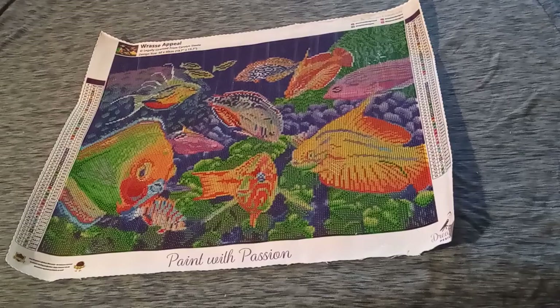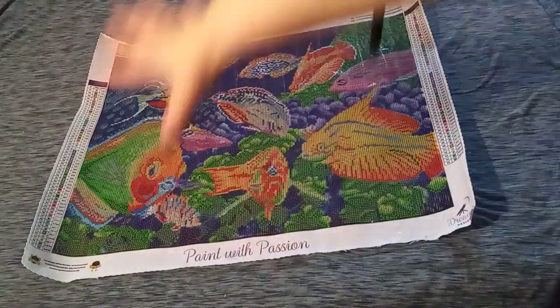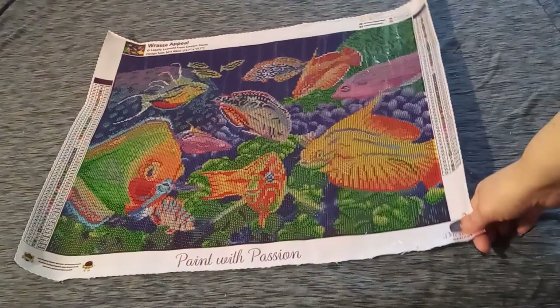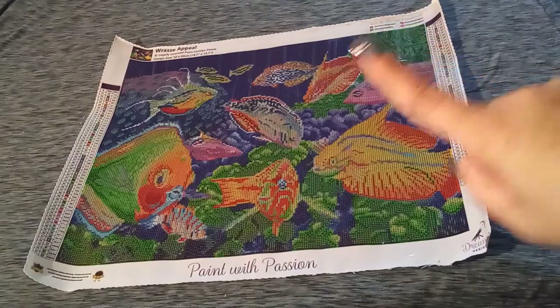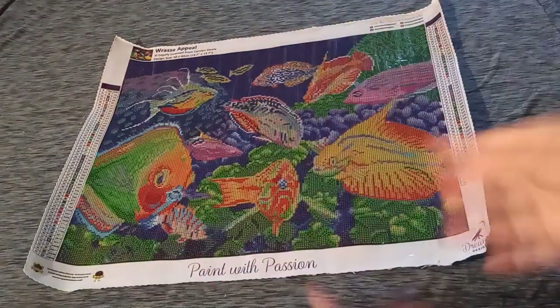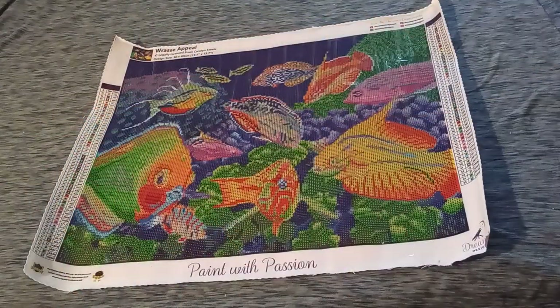I think that just about covers today's adventure — we went on a dreamy adventure with Dreamer Designs, and it was quite dreamy. This canvas is very nice. Drills look gorgeous. Canvas looks gorgeous. Everything is here and complete. So on that note, I will bid you all adieu, but not before I remind you to always do what you love, love what you do, and always stay adventurous. I love you guys — I will see you soon. Bye!